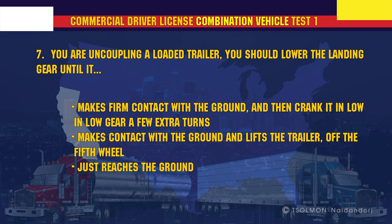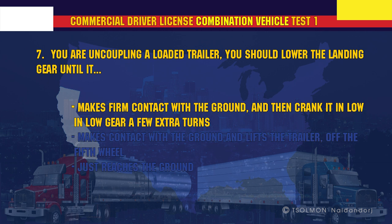You are uncoupling a loaded trailer. You should lower the landing gear until it makes firm contact with the ground, and then crank it in low gear a few extra turns.